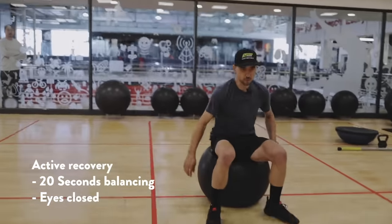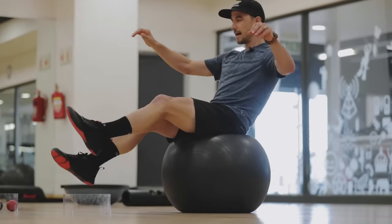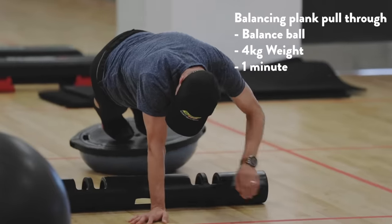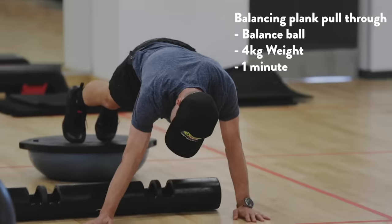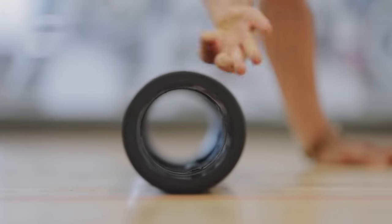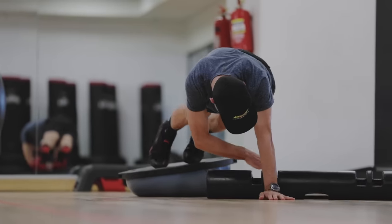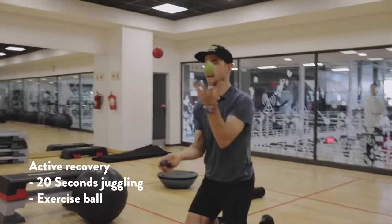Also your shoulders and arms are involved. Afterwards I do some balance on the ball with closed eyes. What's even better is on a balance board. You can also adjust the weight you're pulling. If you want to make it easier, you could just put your feet on the ground without the balance element. Right after you can juggle.